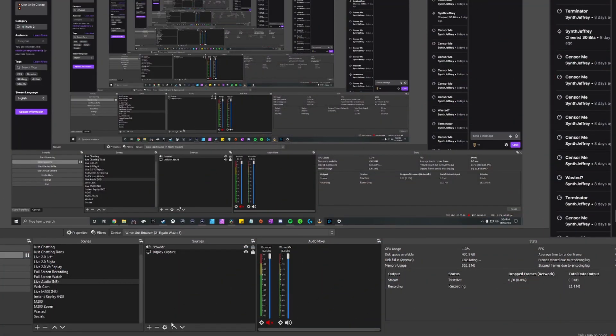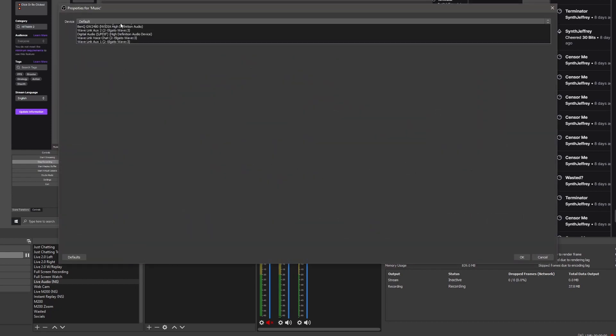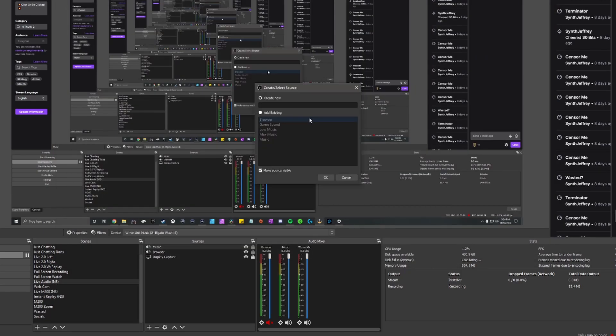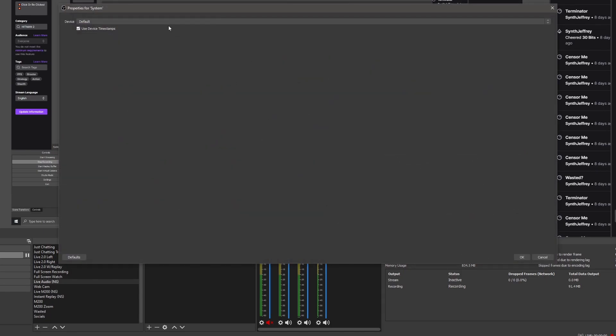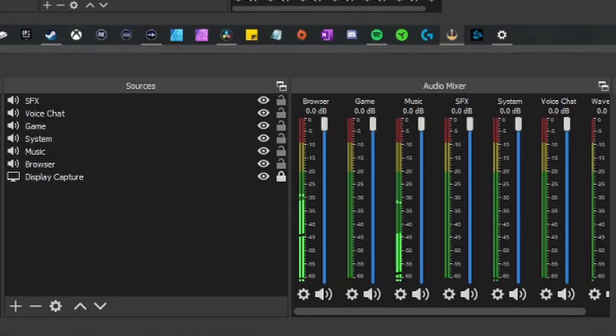Once you've got your Elgato software figured out, we're going to pair it with OBS. Something I like to do is create what's called a nested scene — a whole scene dedicated to just all output audio. When adding these in, name them the same thing as they are in the Wavelink software to keep it organized. Make sure you're routing your audio from Wavelink to OBS correctly, and do a test to make sure everything is coming through before you start messing with the MIDI device.